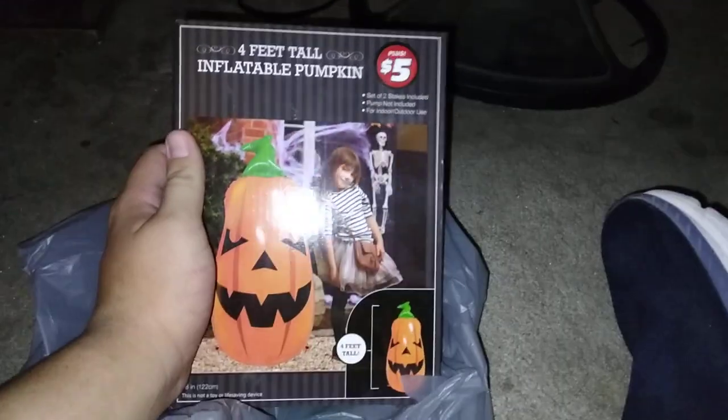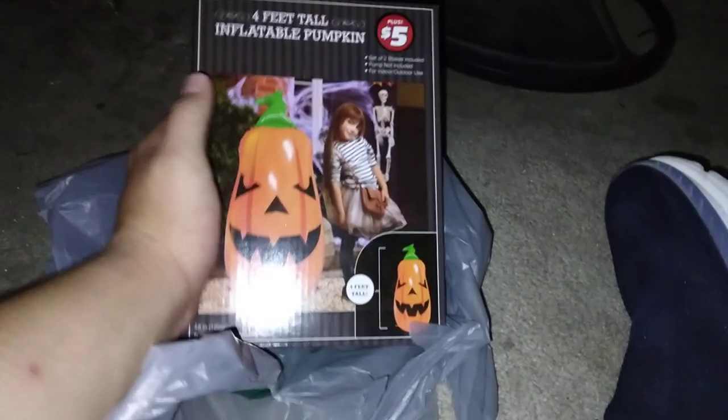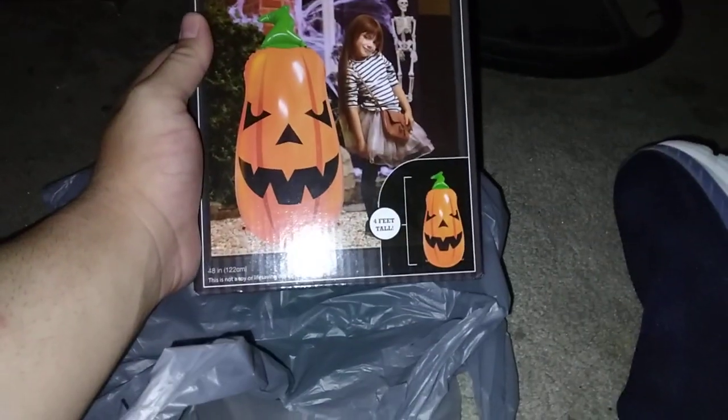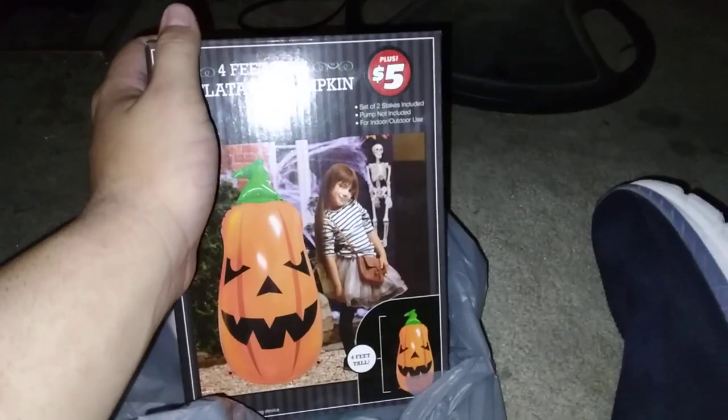First, the Plus section item: I got the inflatable pumpkin. It's a four-foot inflatable pumpkin — set of two stakes, pump not included, indoor/outdoor use, 48 inches which is 122 cm. It's kind of like the witch inflatable but bigger.